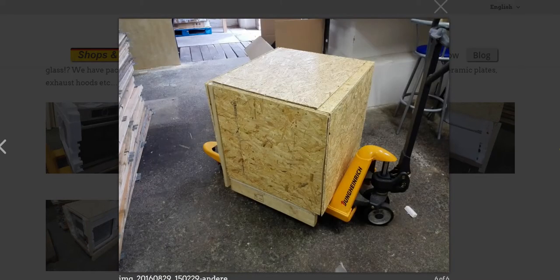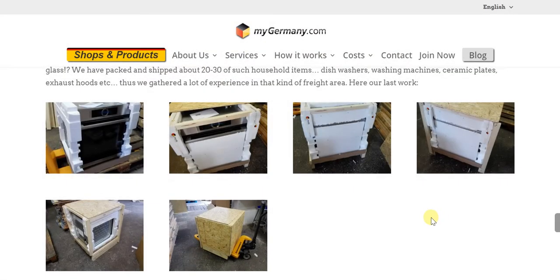Finally, the box is completely ready to be shipped. It's so systematically and carefully done — German expertise, even when it comes to shipping, is absolute and complete.